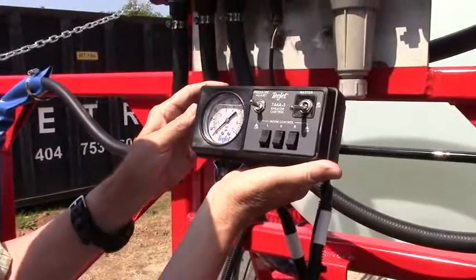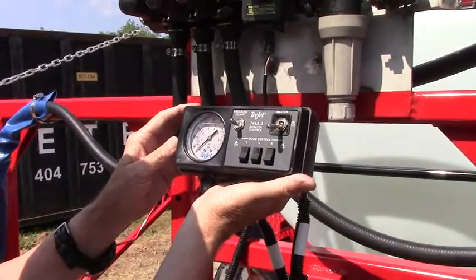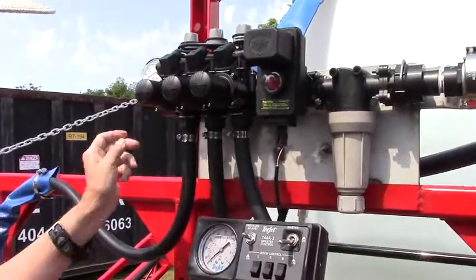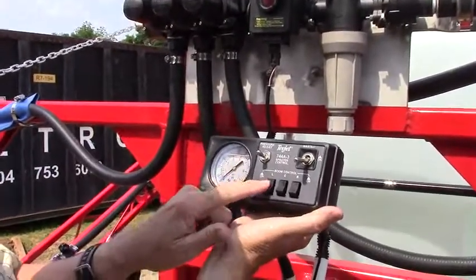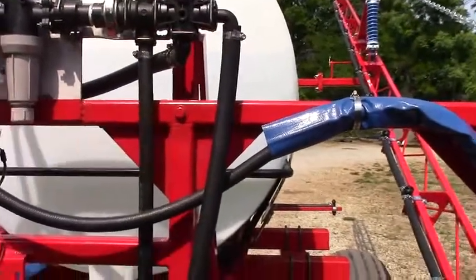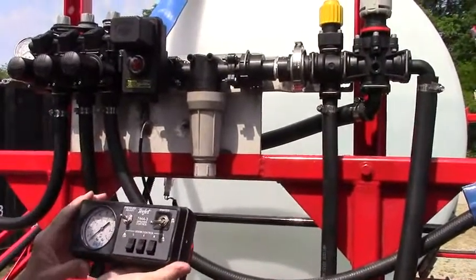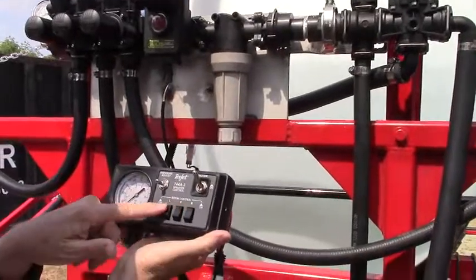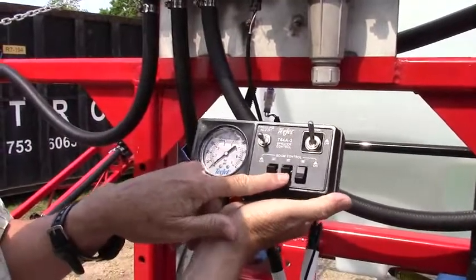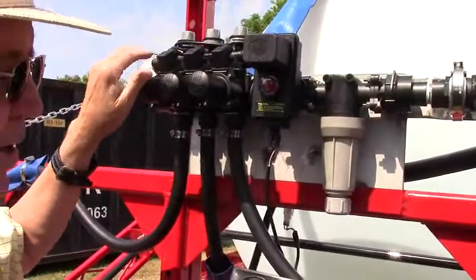This is the 744A-3 control. We like the A — it's just a lot more serviceable for our accounts. We leave a pressure gauge on the outside as a rule. You can turn off left, center, right. Left is to the left as you drive the tractor moving forward — of course this is backwards as you're looking at it. So you have a master on and off and your three valves. They light up — you can see they're lit. You can turn them off individually as you go through the field and your metered flow back will keep all the pressures the same.